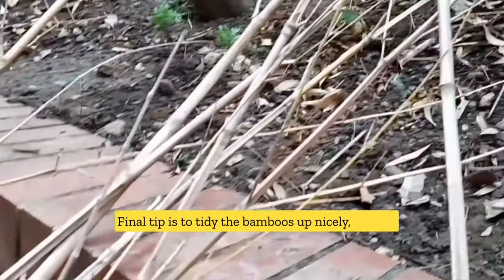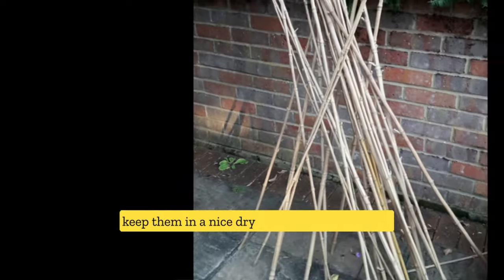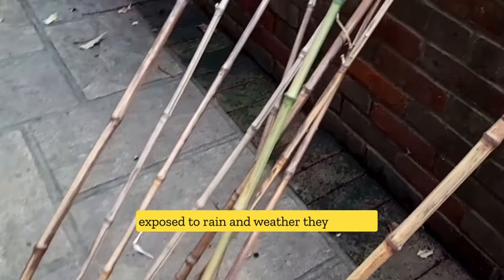The final tip is to tidy the bamboos up nicely. Take off the branches, put them in a pile, bundle them up, and keep them in a nice dry area, because if they are exposed to rain and weather they will rot.